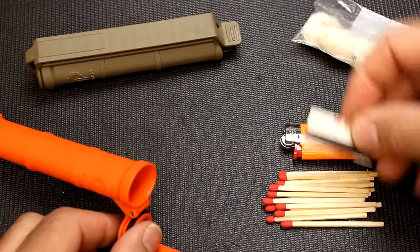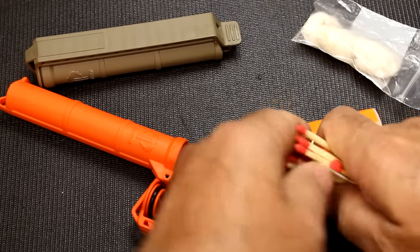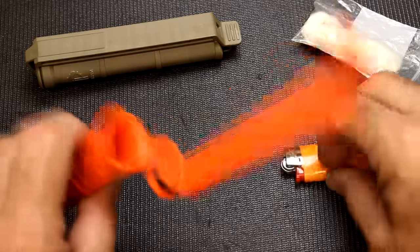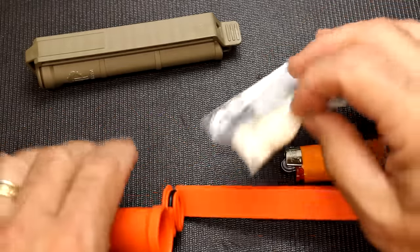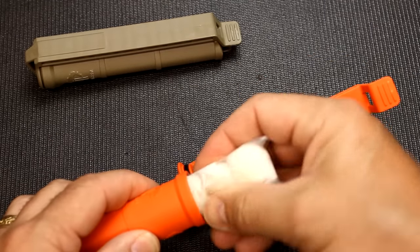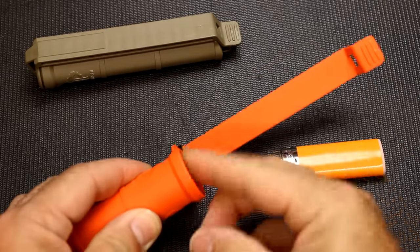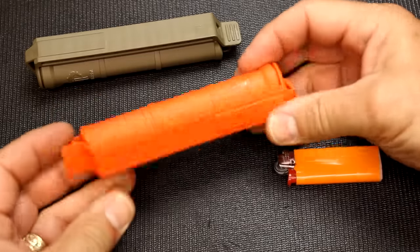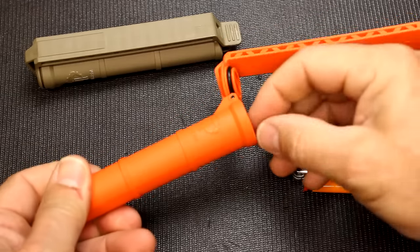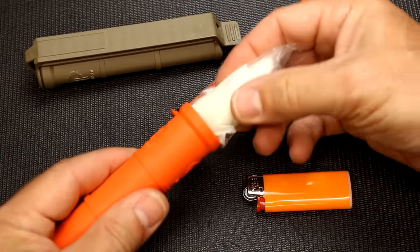These are regular safety matches. I have a small strike card here. I drop the matches in first because they'll be easiest to get out. Next I put in my Vaseline cotton balls, or whatever kind of fire tinder you'd like to use. Once you get it down in there, just close it up and you have a self-contained fire kit. Sometimes things can get a little stuck, so you'll want to put the tinder at the top so the matches fall right out.